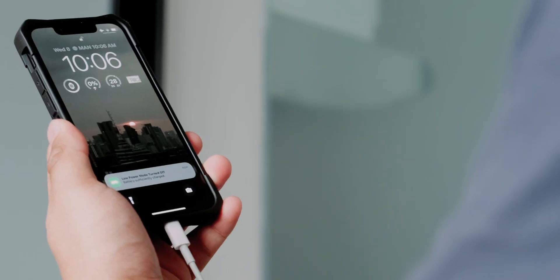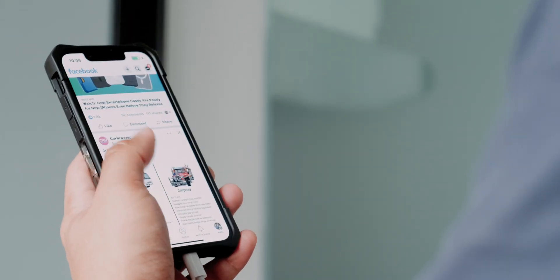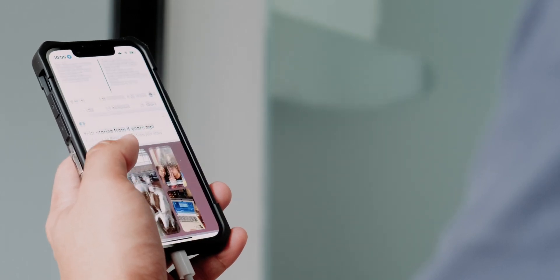I know most of us sleep soundly with our device charging, but hear me out. Keeping your device plugged in after it reaches 100% battery level can stress the battery and cause it to degrade faster. Unplug your device once it reaches 100%, or use a smart charger that stops charging automatically when full.